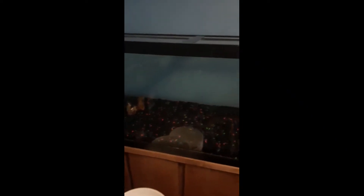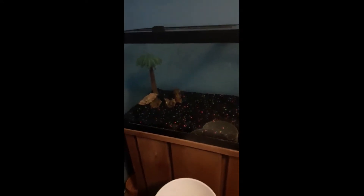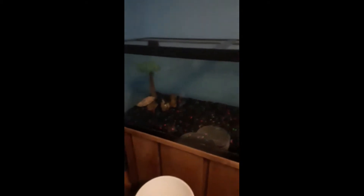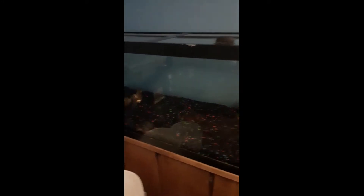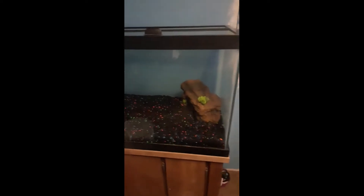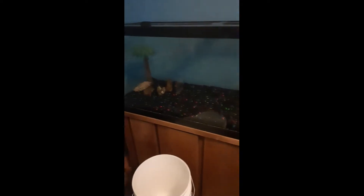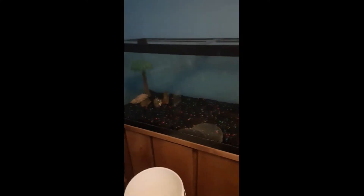First off, I know you wanted to see that 125 gallon tank, but we're gonna take a look at this one — I believe it's a 75, maybe 95 if they make those. This is my husband's tank. He did have plans to do African cichlids in it, but some things changed and we ended up draining it before we got any fish. This one's getting moved to another location in the house, and we're gonna turn it into our glowfish tetra tank. If you have any suggestions on what goes good with tetras, let me know!